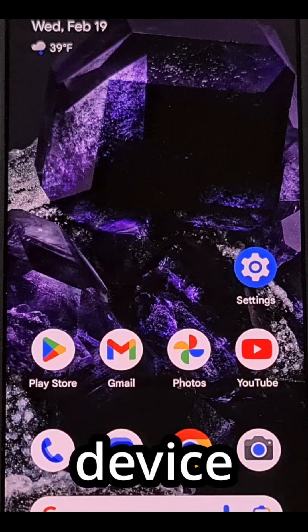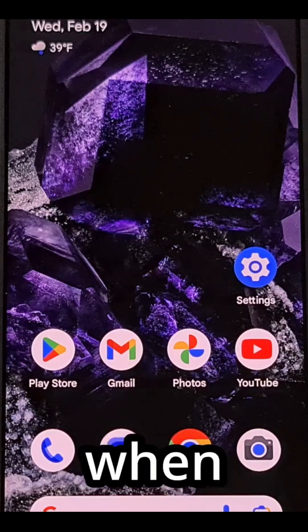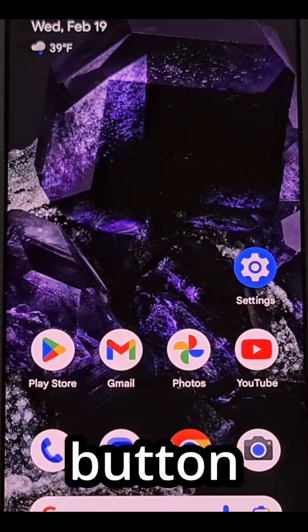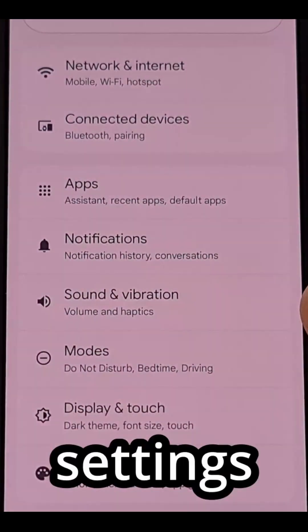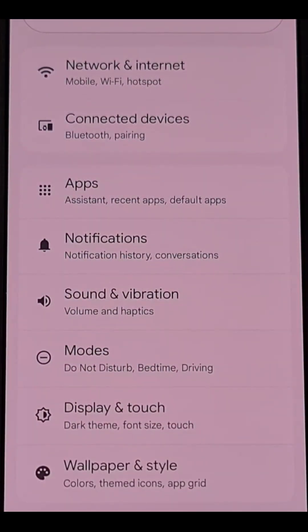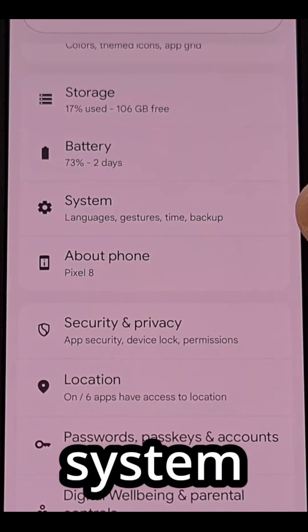You can make it so that your Google Pixel device running Android 16 will launch Google Wallet when you quickly press the power button two times in a row, by first launching the Settings application. From here, we're going to scroll down until you can select the System option.